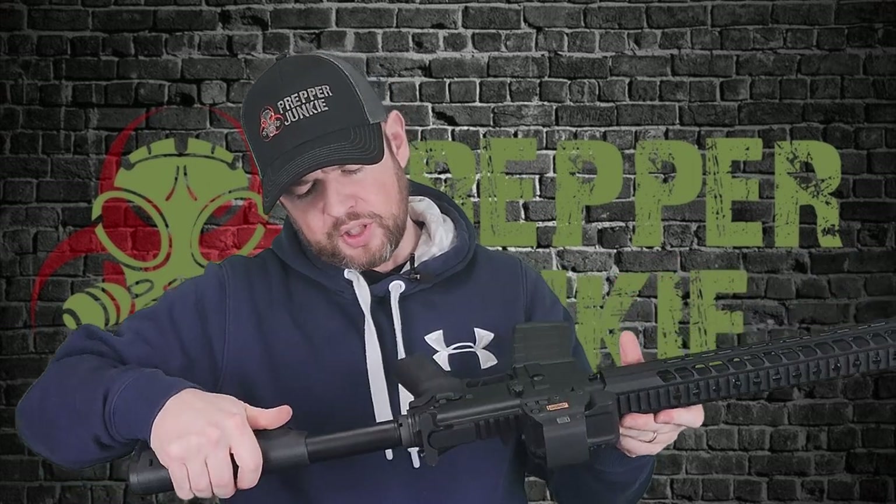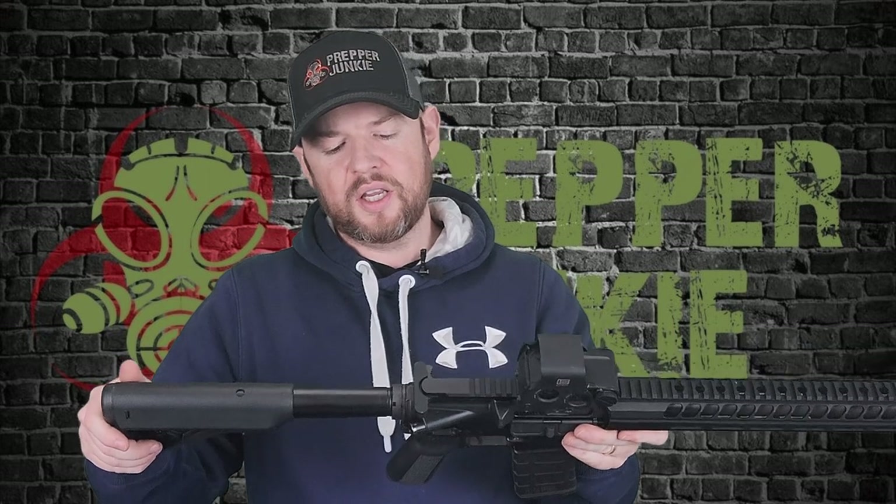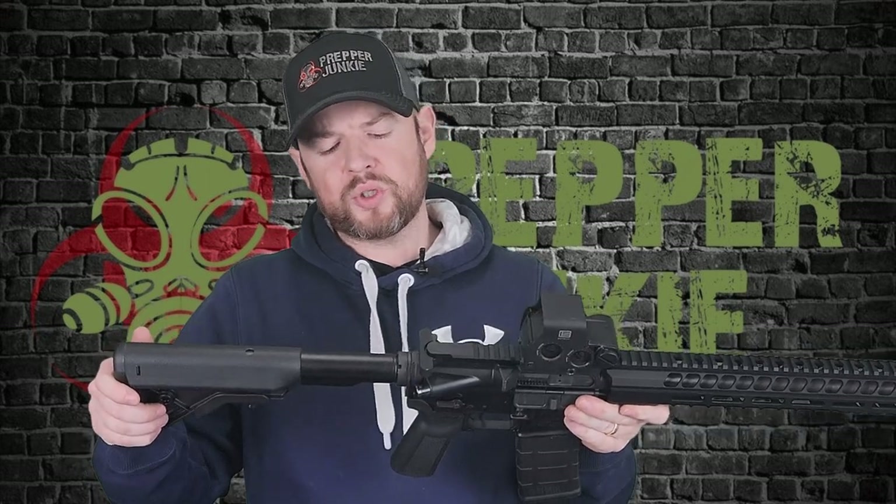Now coming down to the castle nut — I think this might be the third one in a row that I have reviewed that has not been staked. I don't know why Radical Firearms is not staking them. I don't know if it's deliberate, a QC miss, I don't know, but I do want to see the castle nut staked. I can do it myself, but it really should be coming directly staked in my opinion.